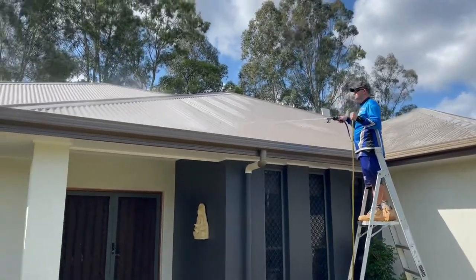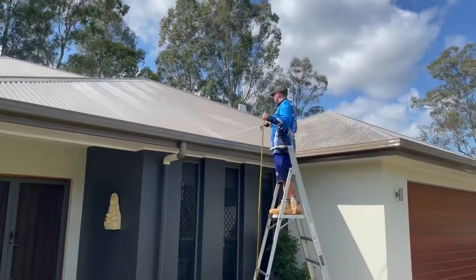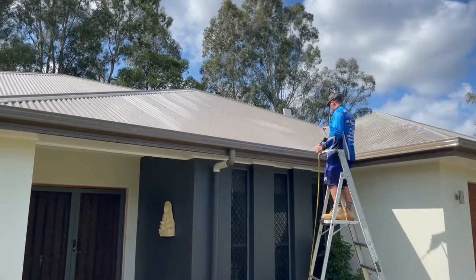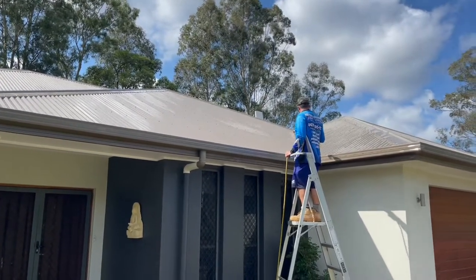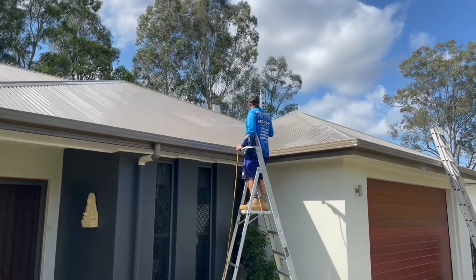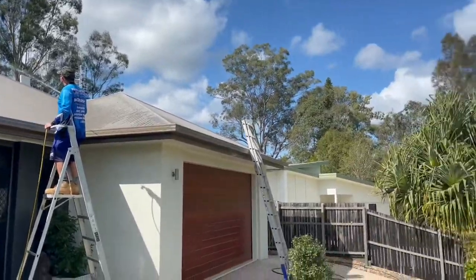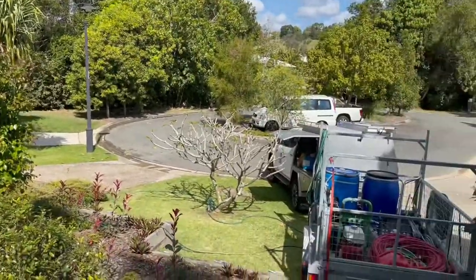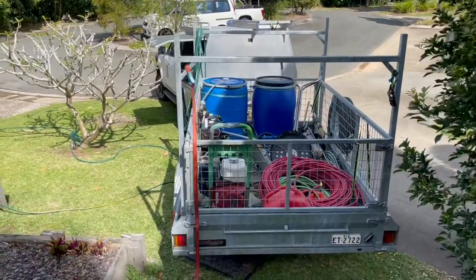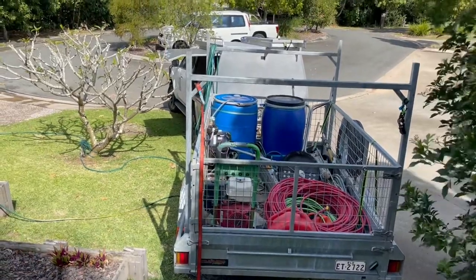And there we have it — killing algae, mold, and lichen. We've got a bit of lichen on this roof. Nice and easy, never have to hop up on the roof. That's a four-gallon pump shooting in there so it's got a fair bit of pressure on it. When I step it up I've already got the 5.5 — I just haven't put it on yet. I'll probably put it on next week. There's our little trailer setup — not much to it, pretty basic, pretty primitive.